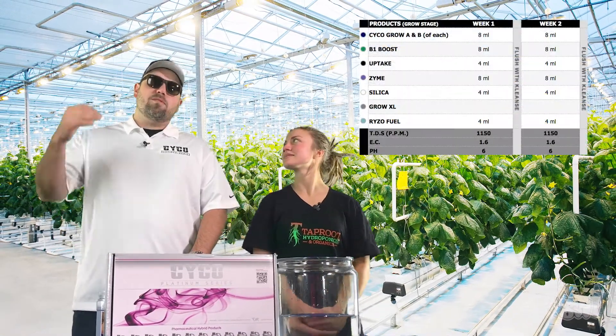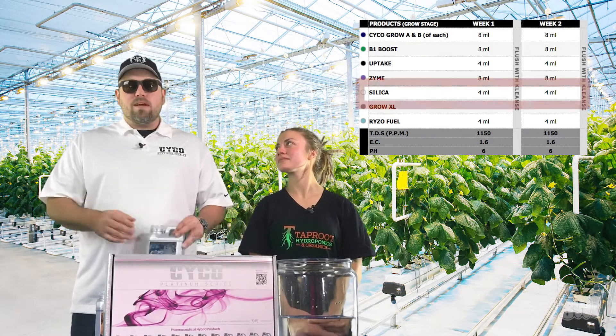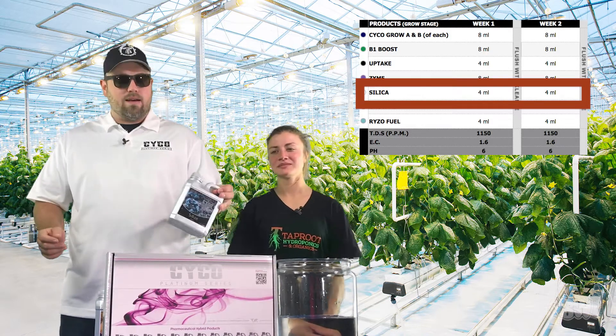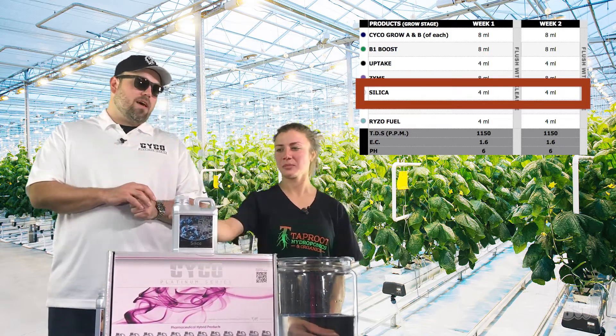Normally the rule of thumb is to work your way down the feed chart and add ingredients accordingly, but I always like to start with the silica so you don't run any risk of lockout. So we're going to start out with the silica and we're going to do four mils per gallon of that.